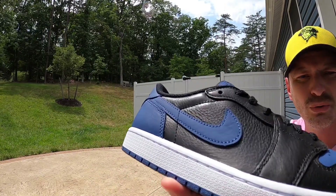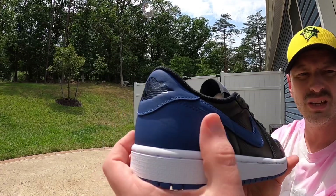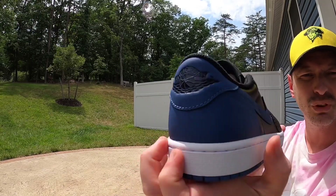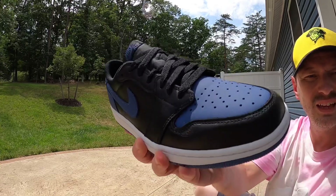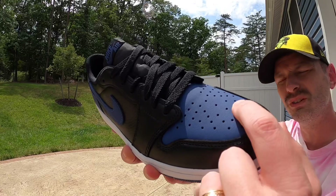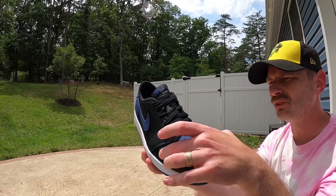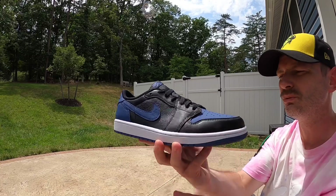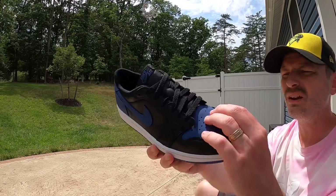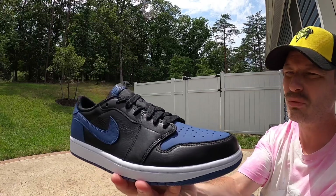On the back of the shoe we have overlays for the swoosh in that Mystic Navy color, and we also have it on the heel. Up on the heel tab we see that wings logo embossed in black, which came out very well — looks nice and clean. We also have that blue leather on the toe box where we see all the perforations. The black leather has a bit of a shine to it, but all those blue panels have a matte finish, and it just looks really really nice.